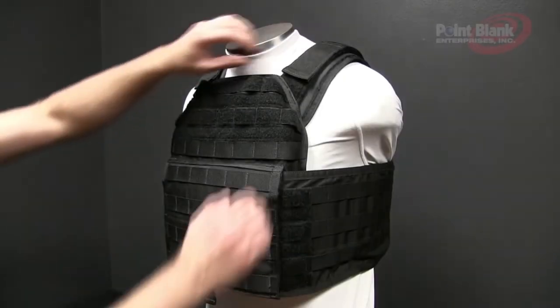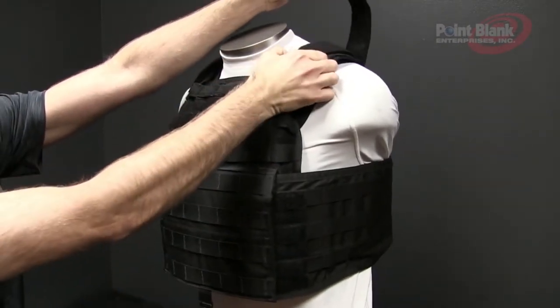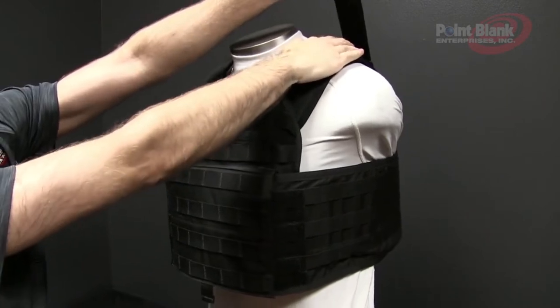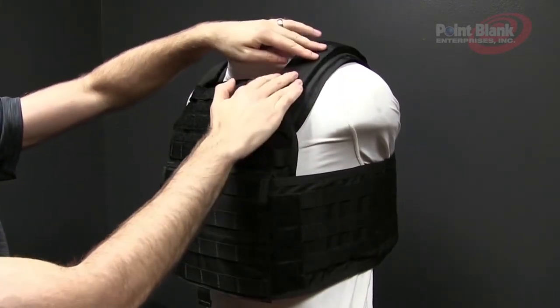To adjust the shoulder straps, disengage the top velcro and either pull the strap forward or cinch it more tightly, then lay the shoulder strap back down on the hook and loop area.